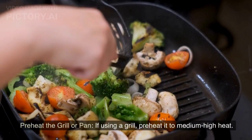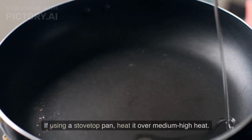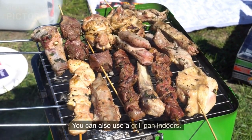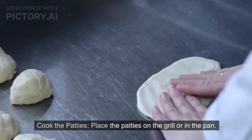Preheat the grill or pan. If using a grill, preheat it to medium-high heat. If using a stovetop pan, heat it over medium-high heat. You can also use a grill pan indoors.